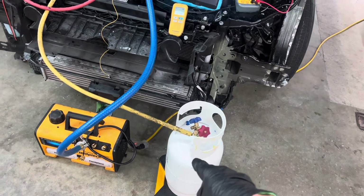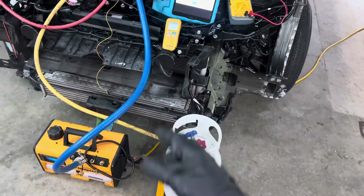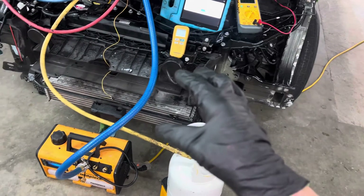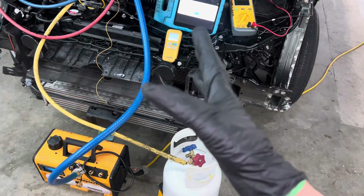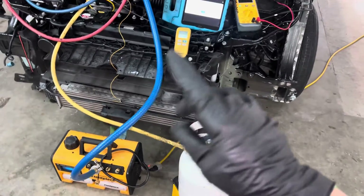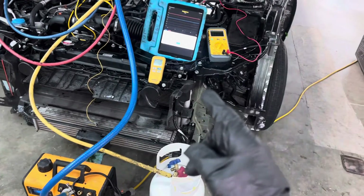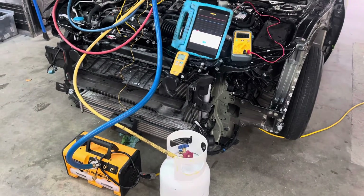MACS has information about recycling and answers questions about portable recovery equipment and large recycling R&R machines used in automotive shops. In the past I've posted about MACS, which in partnership with Robinair has put on free one-hour webinars all about getting your 608 refrigerant certification. I hope this answered that question — see you guys later.